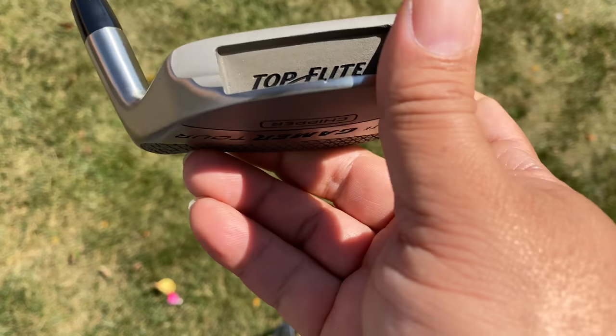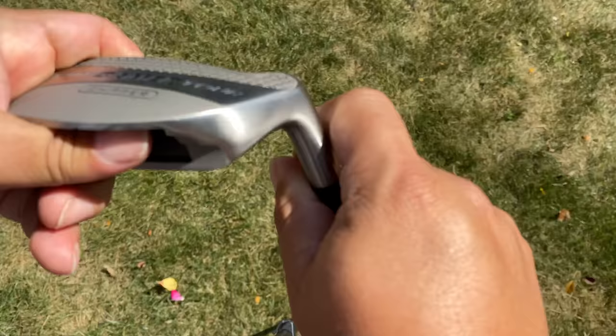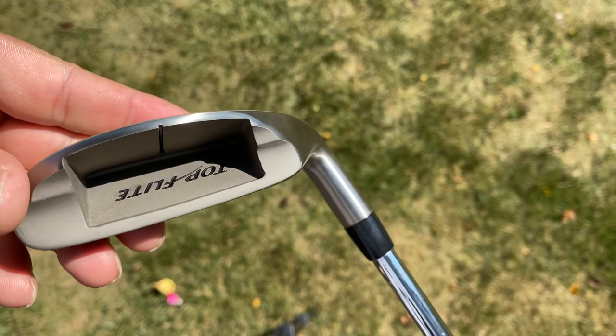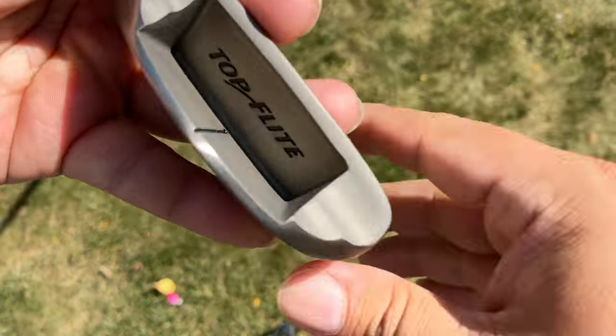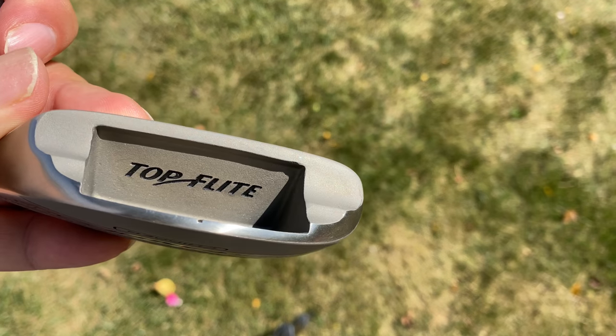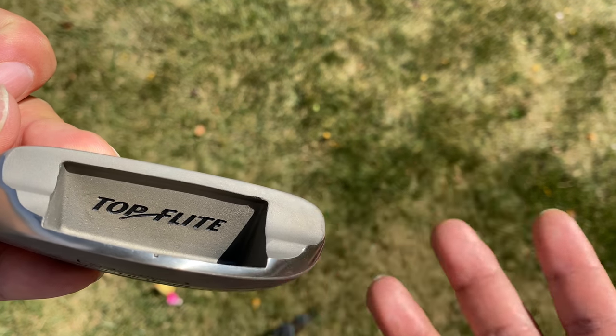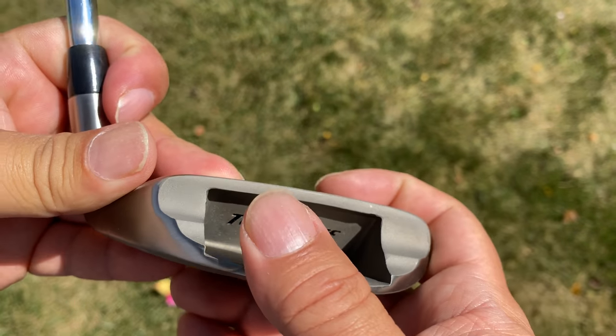On top of that, Top Flight is a name you know. A lot of companies don't make chippers because they are considered kind of a black sheep club. Top Flight's not a premium name, but they make golf balls and golf clubs, and they have been around a long time. So it's not just a startup that you've never heard of, and I do like that.